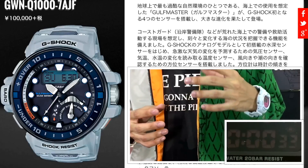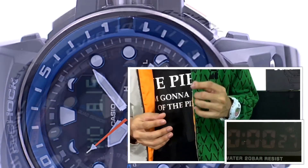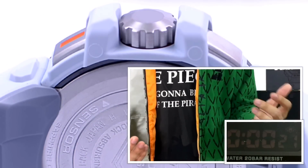I'm surprised that Casio actually picked a white colorway instead of black for the first release. At 70,000 yen, it's the cheapest I could find out there, and I'm very impressed with the simple design — despite it having a lot more functions built in compared to the previous Gulfmaster.